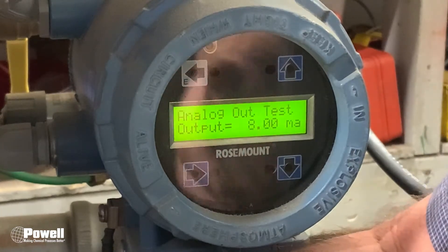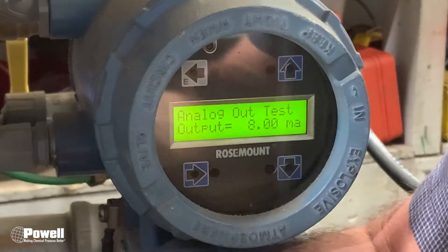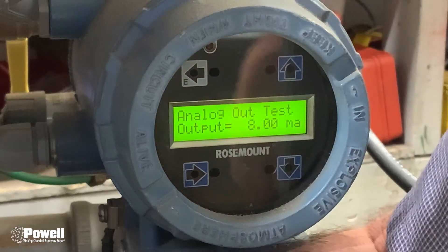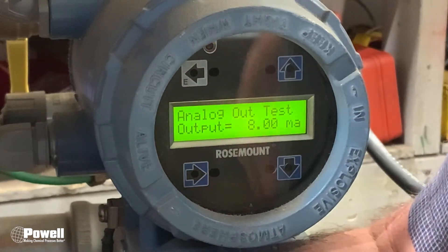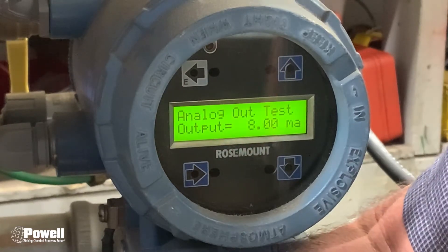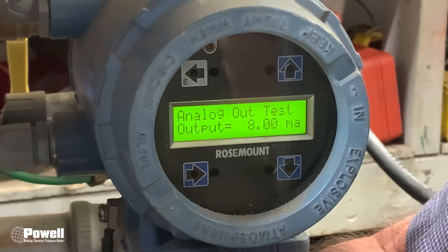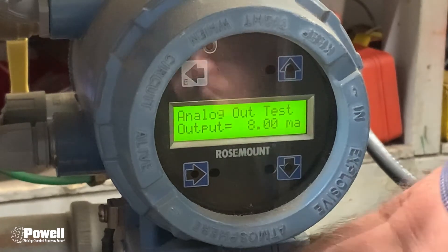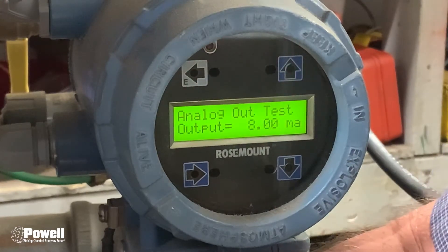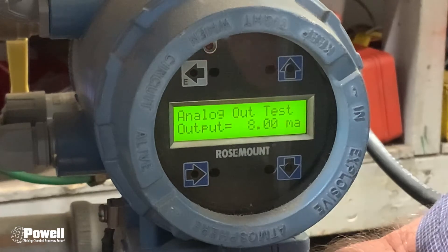Continue doing that for 12, 16, and 20 milliamps to make sure it is reading like it's supposed to. If it is reading correctly, everything is in sync and you can go about your day. Otherwise, if something's not in sync, it could be that the scaling of the flow meter or the scaling of the PLC are different, so you'll need to work with that.